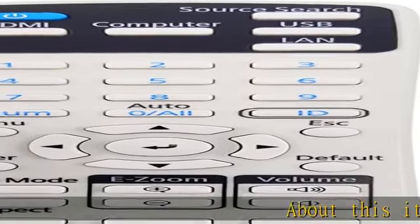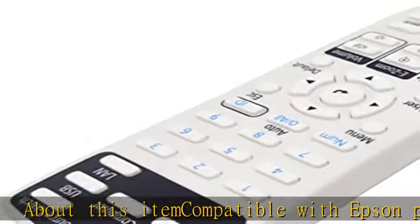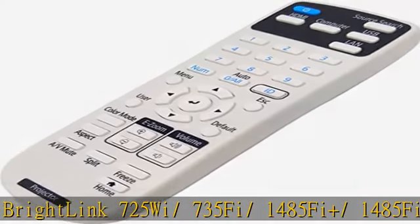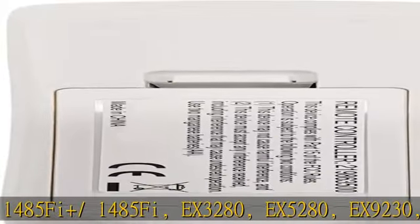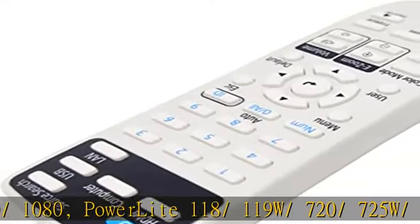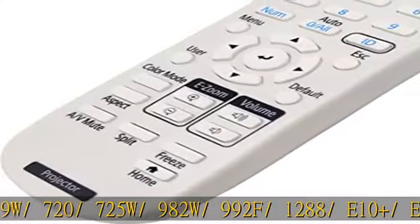About this item: compatible with Epson Projectors BrightLink 725Wi, 735Fi, 1485Fi; X3280, X5280, X9230; Home Cinema 880, 1080; PowerLite 118, 119W, 720, 725W, 982W, 992F, 1288, 725, E10+, E20.